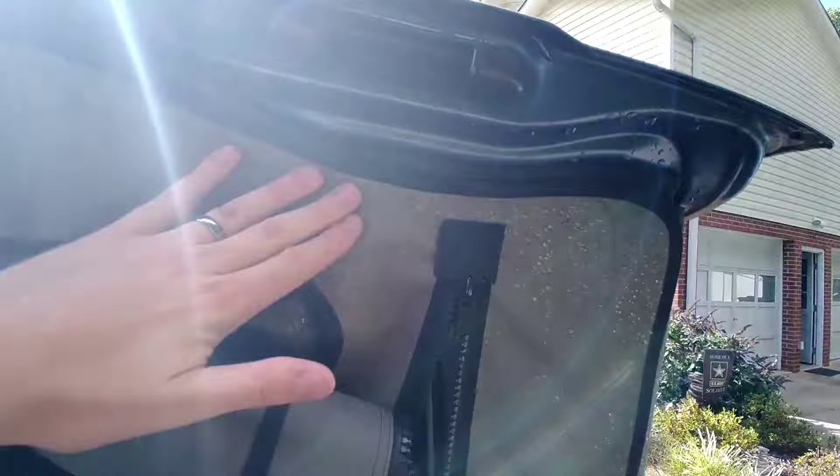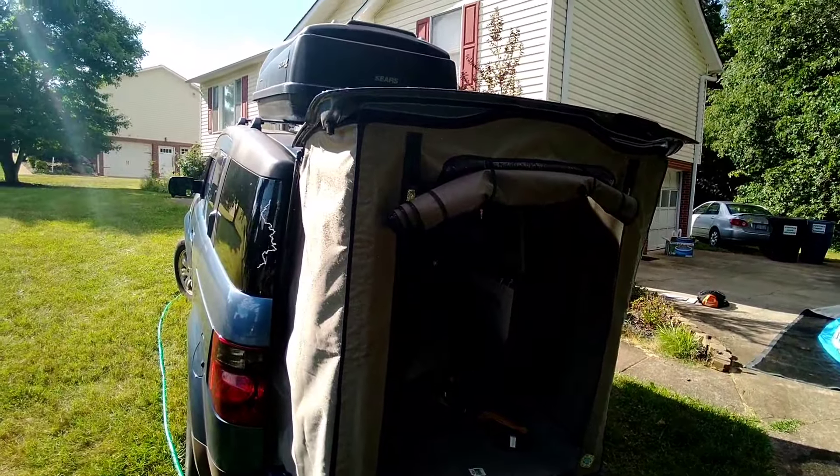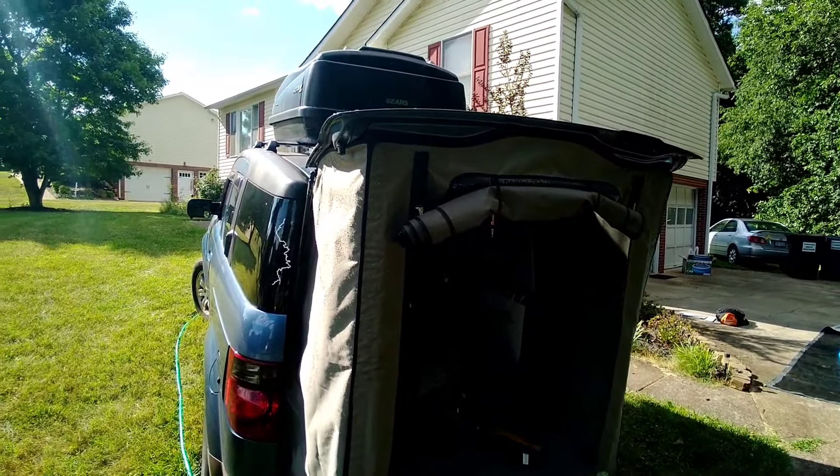Anyways, light showers it's going to be fine — if it's going to pour, fold it up and get inside, because that's not the most waterproof tent attachment.